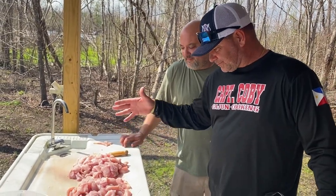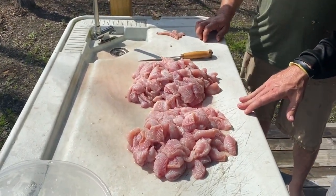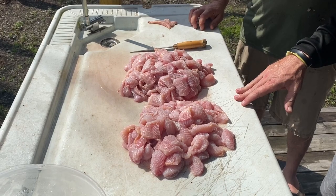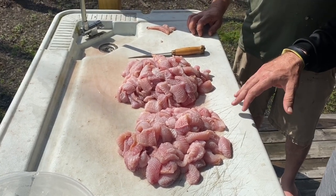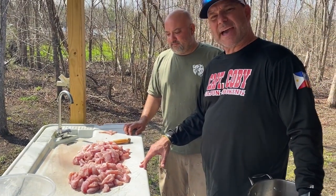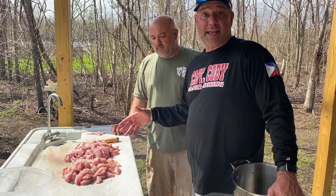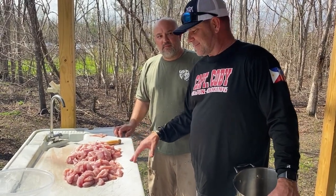Look, this is what we got right here. How much do you think we got? You got a good 10-15 pounds. Yeah, and listen, this shoe pick right here — what we're going to do is we're going to make some shoe pick patties out of that, and the other half we're going to fry it just for a little snack, right? All right, about to get with it.